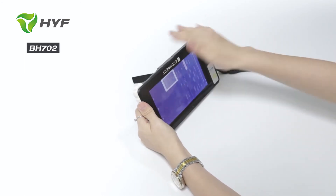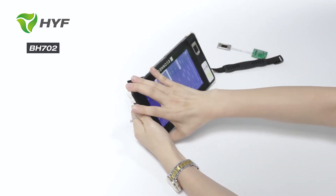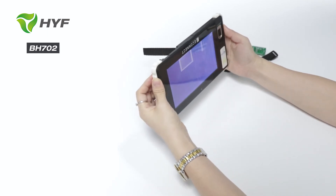For the case, there are 4 pads protecting the device from drops.